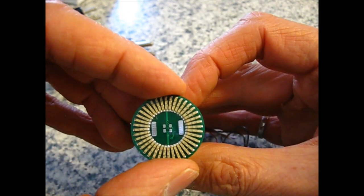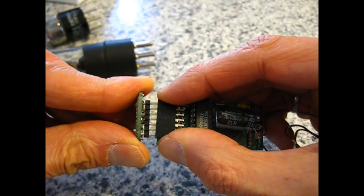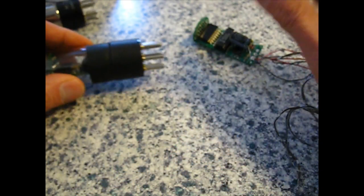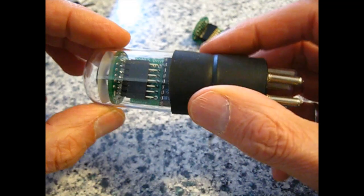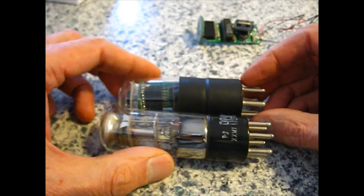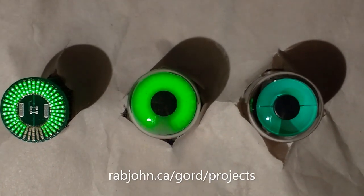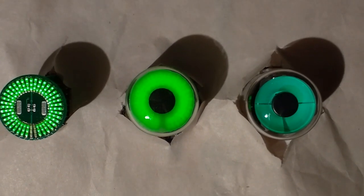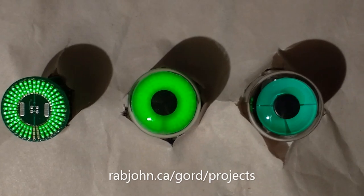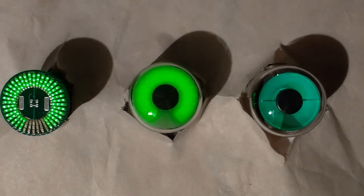The density on the LED board makes it kind of mandatory that you use a custom board to mount the LEDs. The whole thing fits into the form and fit of a 6U5, just like that. This shows the solid state replacement without and with a diffuser next to a real 6U5. The diffuser is still a work in progress — more experimentation is needed to get it just right.